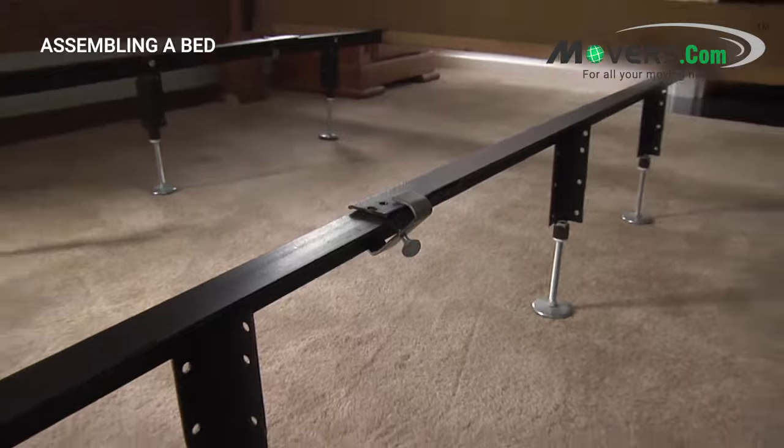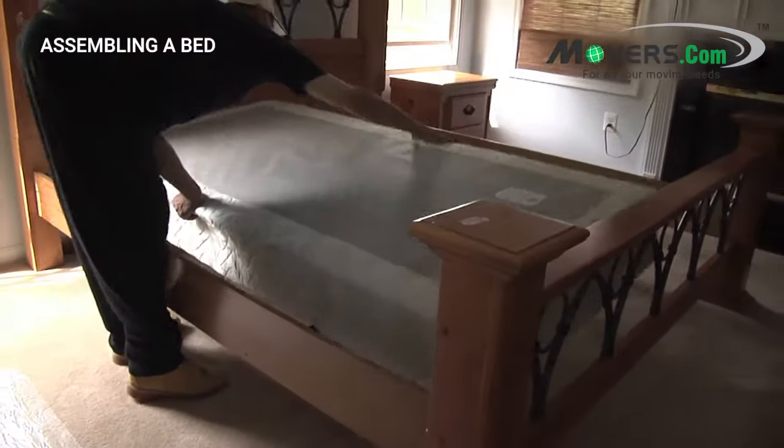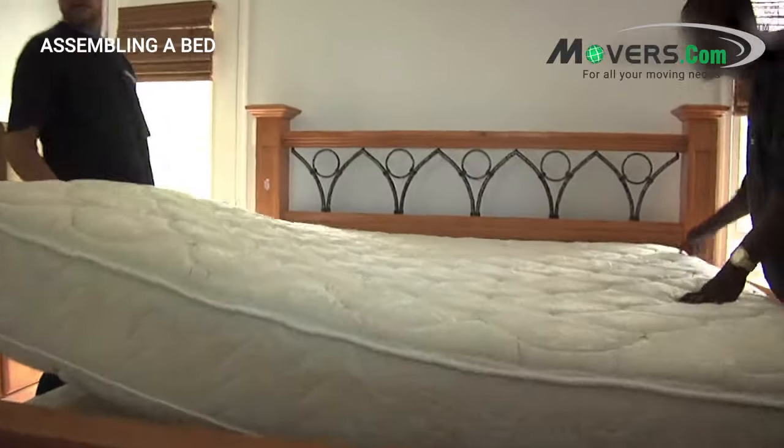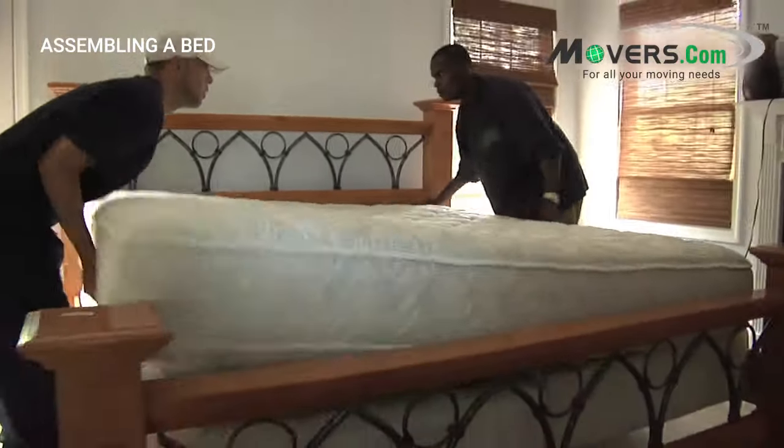Once you have the frame and support set up, you can put the box spring down and then the mattress. Remember that the mattress can be very heavy and awkward to carry, so get help with carrying large ones.